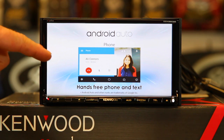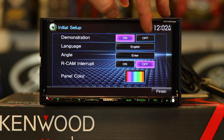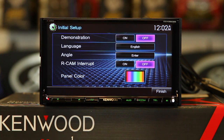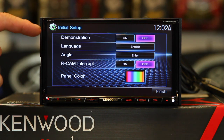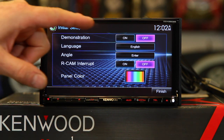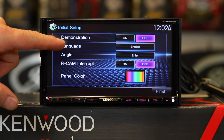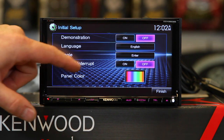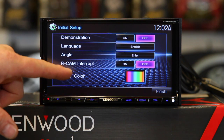When you power it up, the first thing it's going to do is go into demo mode. Tap the screen and demonstration mode is right on top — go ahead and turn it off. We have a 6.95-inch touchscreen, it is a VGA color LCD with LED backlighting and the display size is 800 by 480. The second thing we have is language — there are 21 different languages that this thing is capable of. We'll just leave it on English for now.